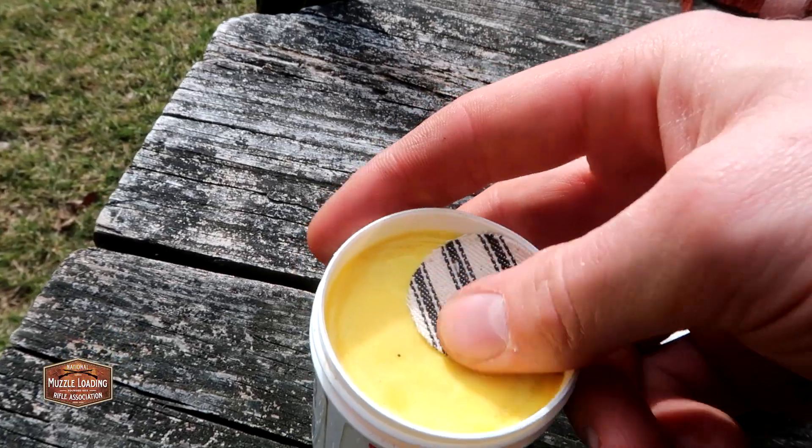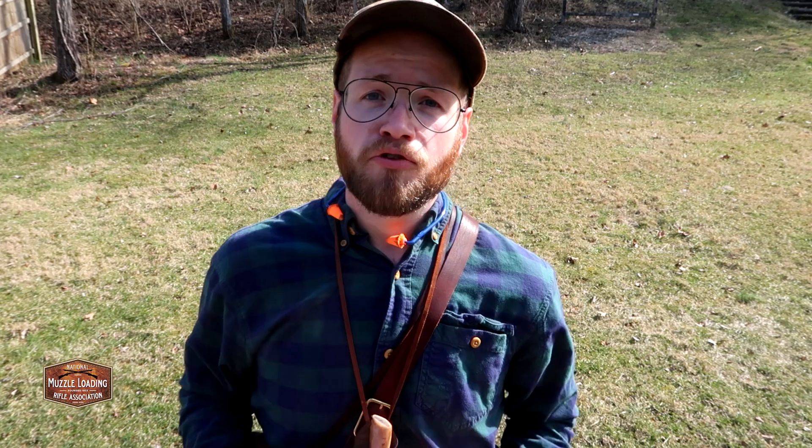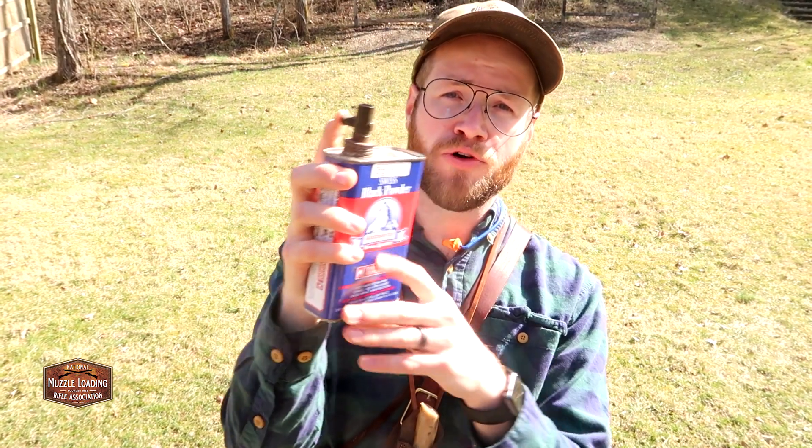You can still pick up Wonder Lube through RMC Oxyoke online — they're a Muzzle Blast advertiser and I want to be upfront about that, but it's a great lube. For powder, Traditions recommends a 3F powder, so I've got a can of Goex and a can of Swiss 3F black powder. We're going to be using the Swiss today, and I've got a little spout on the can to help control the powder pour.